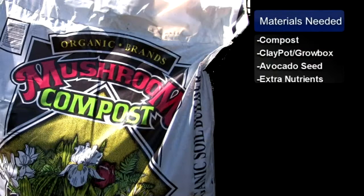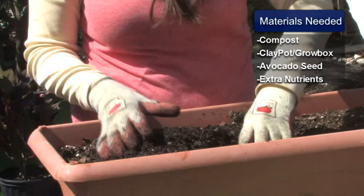You'll need the following materials: an avocado seed, preferably with roots started, a really good compost, and you could use a clay pot or a grow box.